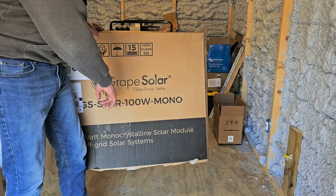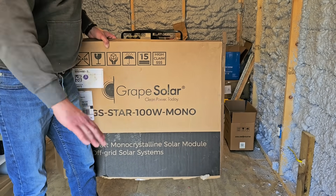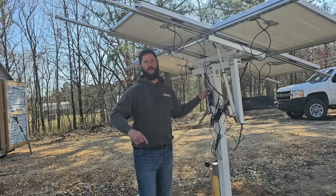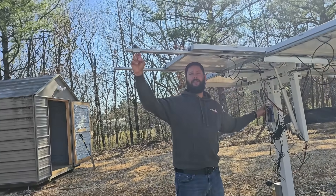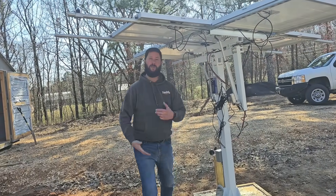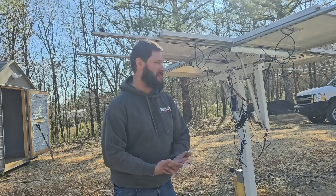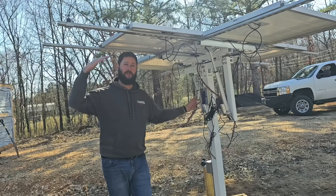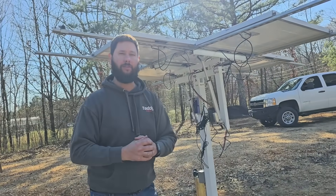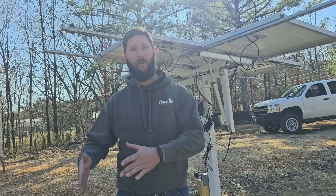I'm going to show you the dual-axis solar tracker. Here's the box that the solar panels came in — Grape Solar, that's the panels we're using. This is Eco Worthy's dual-axis solar tracker. We've got a sunshine sensor that helps track the sun, and a wind speed sensor that detects high wind conditions so the controller can move the tracker to a safer position. If you want to know how to program the controller, assemble the panels, or assemble the whole dual-axis solar tracker, I've got those videos in the description. You can also purchase this tracker from Eco Worthy using code TADDY30 for a $30 discount.